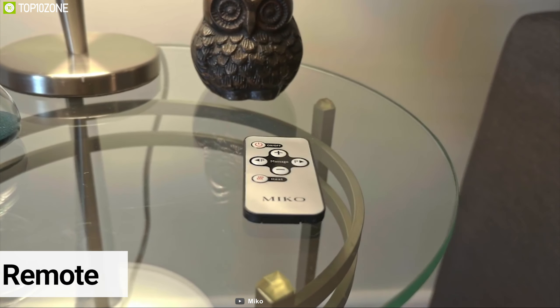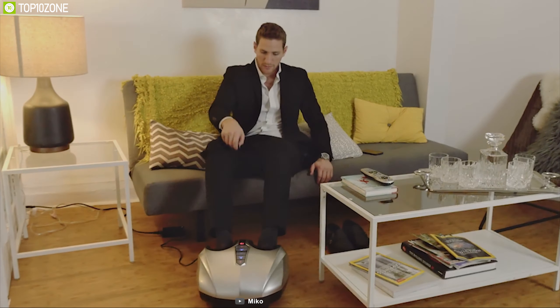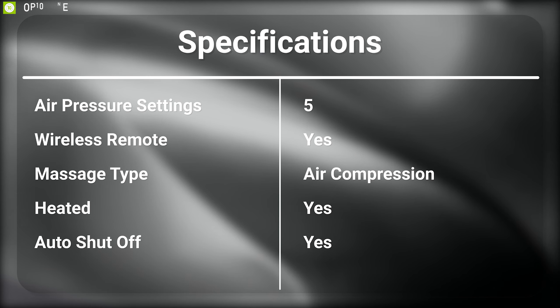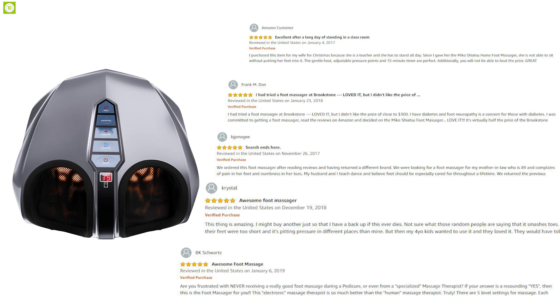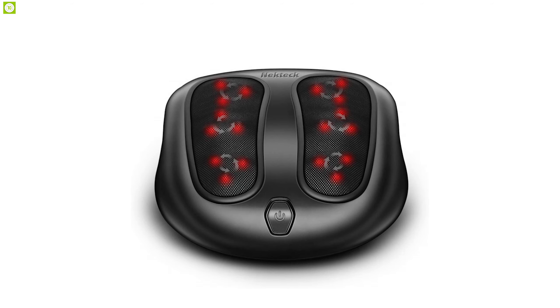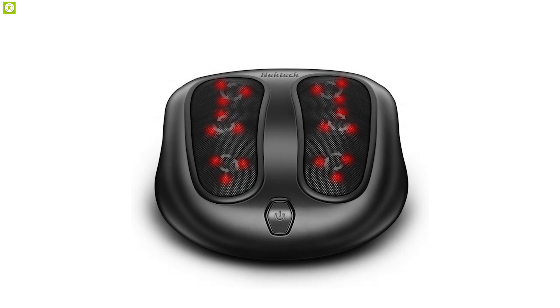This foot massager comes with removable covers for easy washing so that you can stay clean and hygienic for a healthy lifestyle. It also comes with a wireless remote, which makes you the master of your own massage. The Miko Shiatsu Foot Massager is the ultimate foot massager that money can buy right now, and it has earned great reviews and ratings from customers. You can get it online.